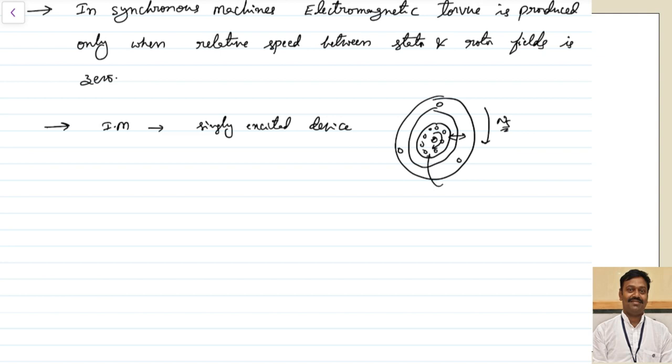Let us take for example: my induction motor is rotating at a speed of n, but the EMF that is induced will be at slip frequency. So a rotating magnetic field will be produced there which will rotate at slip times the speed. The speed of the rotor rotating field will be the speed of the rotor n plus NS minus n — so the net speed is NS. That means with respect to the stator, the rotor MMF is always rotating at speed NS, or with respect to the stator MMF the rotor MMF is stationary. That is why torque is produced in the induction motor.